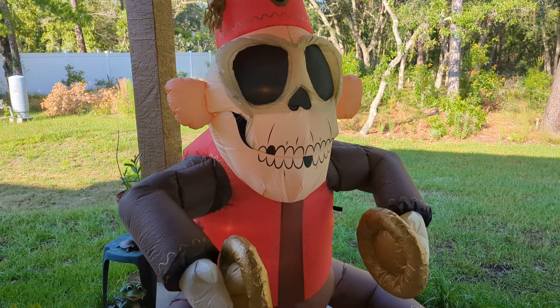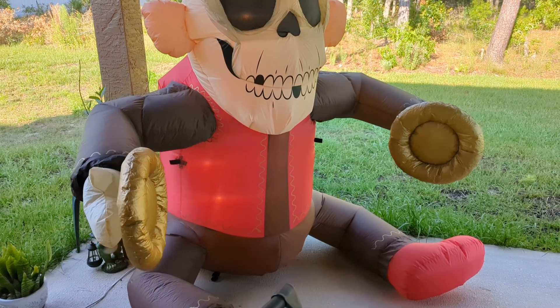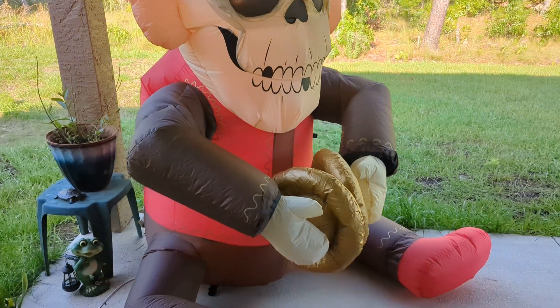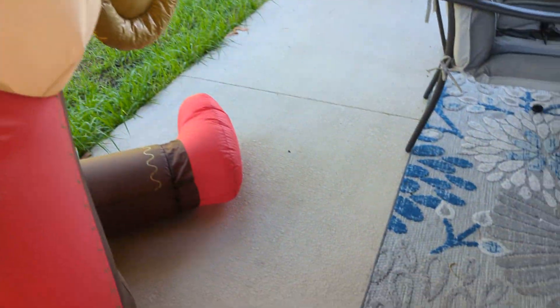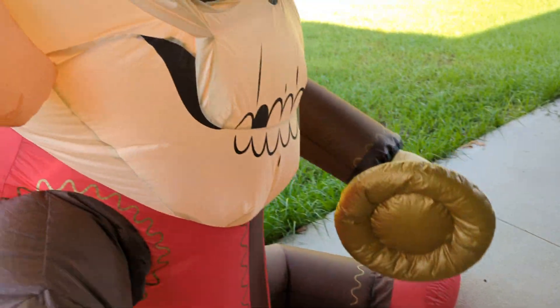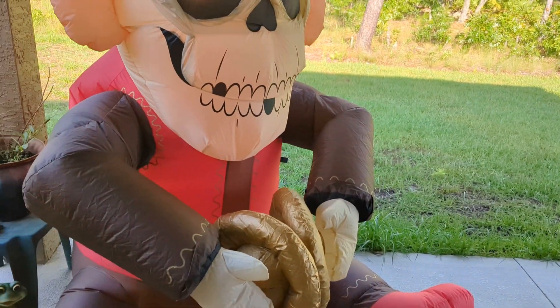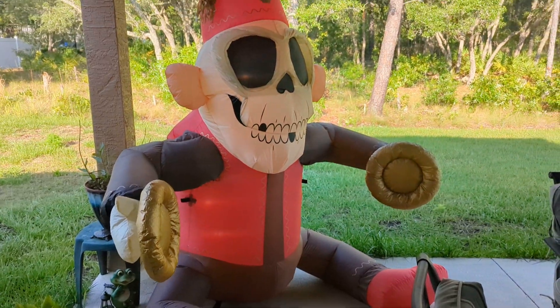And here he is. He's a really nice size. I like him a lot, for sure. It's pretty cool — he's a very nice medium size of an inflatable. Definitely really cool, something different. I like it a lot. This is a really rare design. I don't really hear people talk about this one, and I think they should.